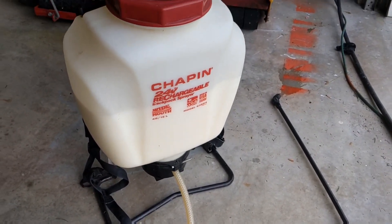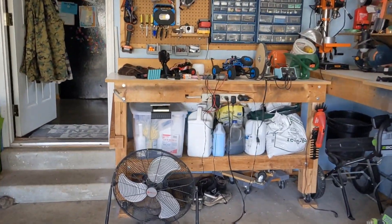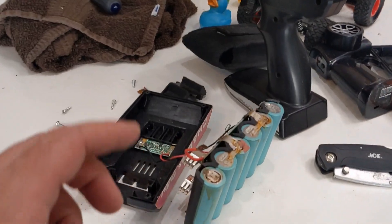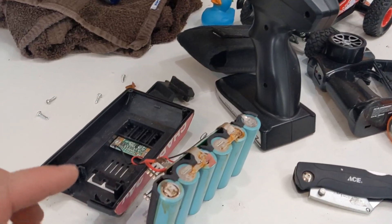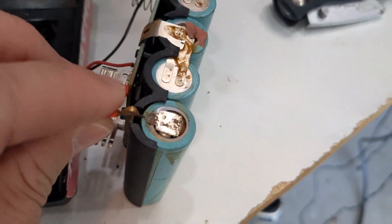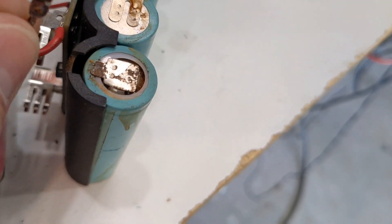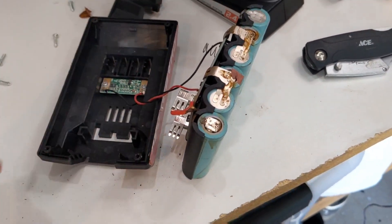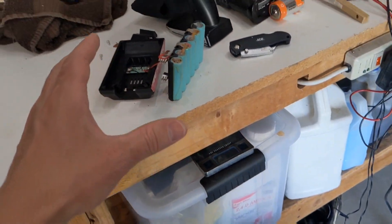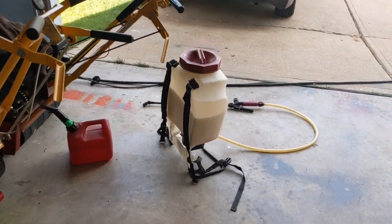I've had this Chapin 24 volt backpack sprayer since about 2018 and the batteries finally went dead. It wouldn't charge — the charger was getting juice but the battery wasn't charging. Sure enough, the positive terminal was corroded off. I'm gonna clip this off and try to resolder it, because the new battery costs like 60 bucks, or I could get a new sprayer for like 200 bucks. Let's try to fix the battery.